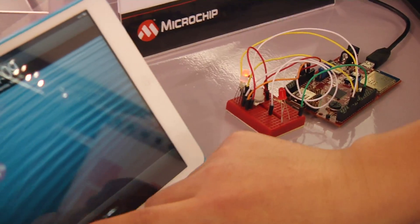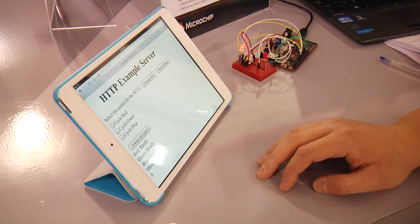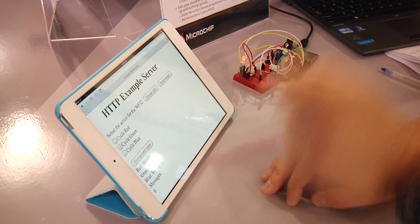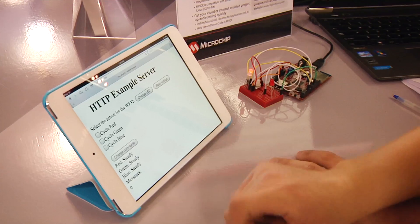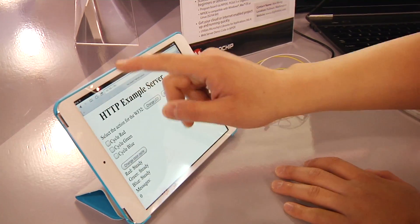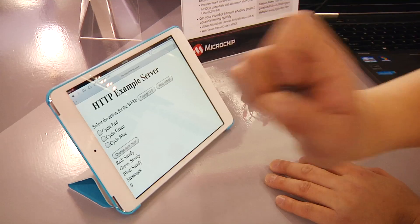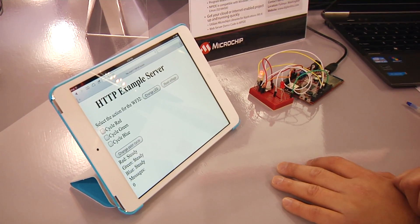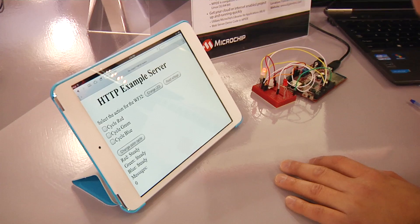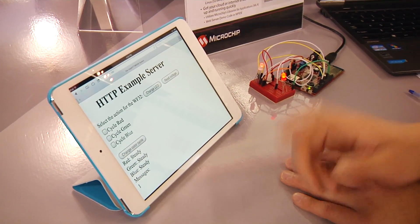What you will do with this demo is: first of all, you need to use a device which connects with the internet. Let's connect with the internet. Then type in the IP address on the browser and it brings you to the HDTV web page. Now you can see the LED light on the board is off, but I want to turn it on — so what should I do? Push the change LED button and it's on.